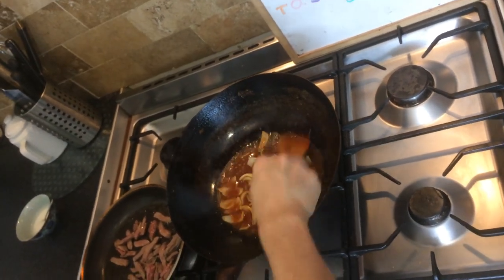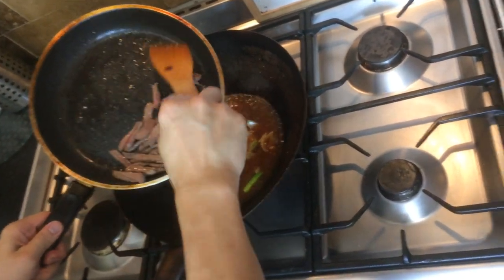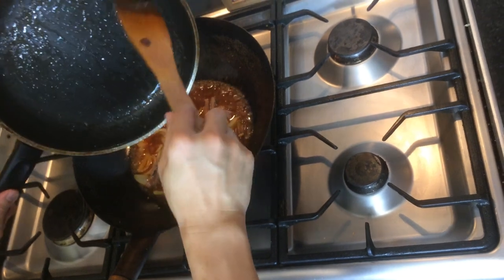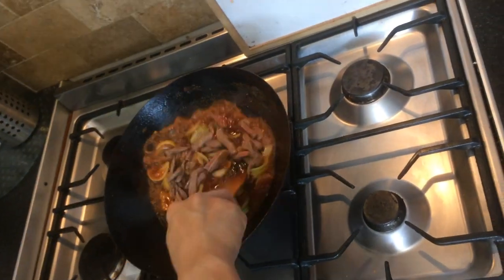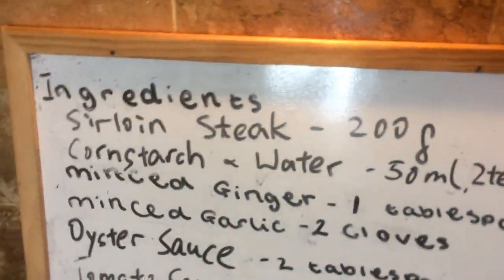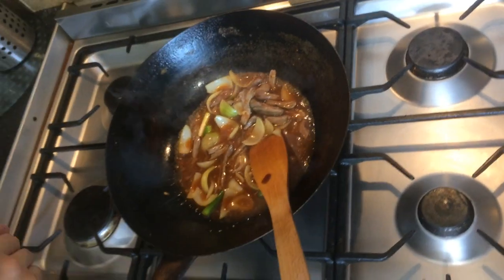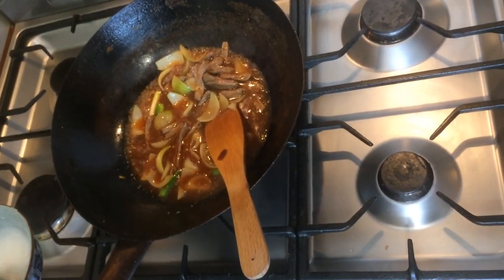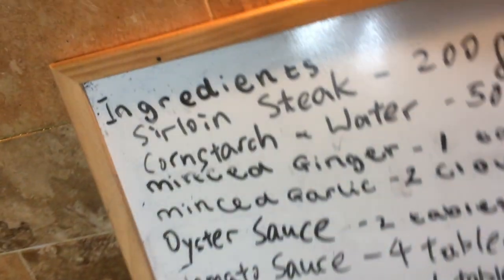Okay, the sauce is almost ready — it's bubbling now. So we add the remaining beef, just pour it all in. You don't need to cook the beef anymore. And the final bit is we slick the sauce with cornstarch and water, about 50 millilitres.